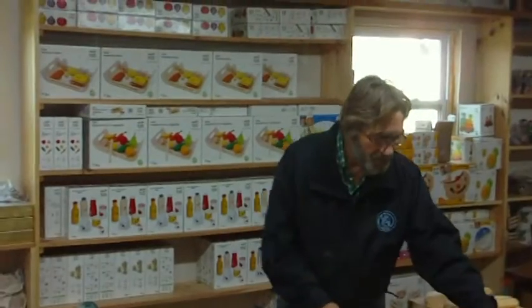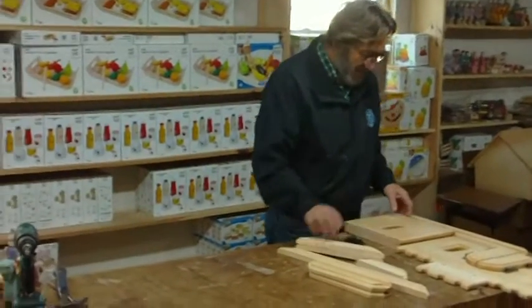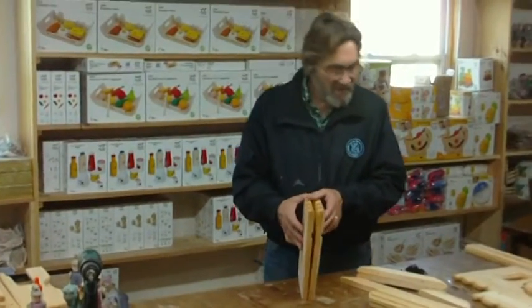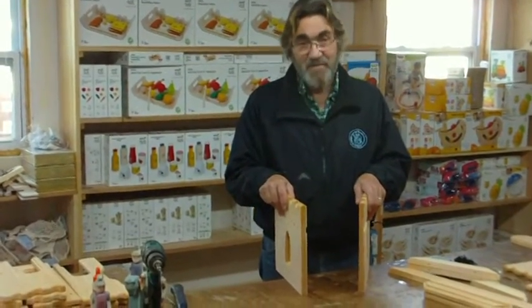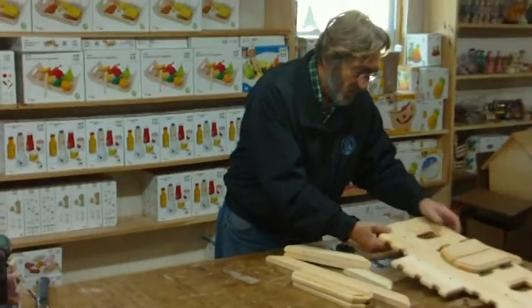Good morning. I'm David Smalley with Elves and Angels. We're going to do an assembly video of both Fairytale Castle and Fairytale Castle Deluxe. Fairytale Castle Deluxe is a little more involved, and we're going to combine these in one video. We're going to start with Fairytale Castle. As you might have read in the copy, each piece of the castle is freestanding, so your child can have it in any shape they want. It becomes extremely playable.